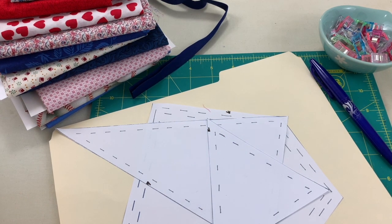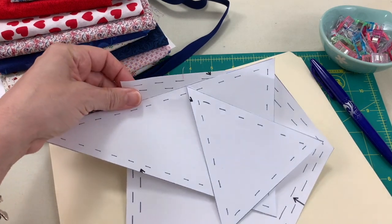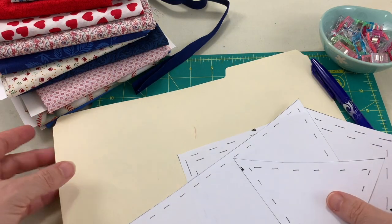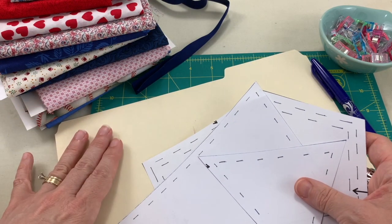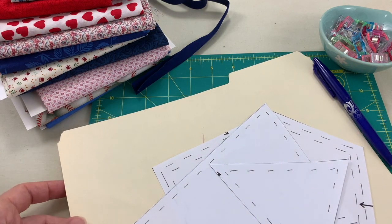The supplies and materials you will need to make the bunting start with the paper templates, which you'll need to cut out. You'll also want some cardstock or a file folder — some type of thicker paper where you can trace the paper templates onto, which makes tracing onto the fabric easier.